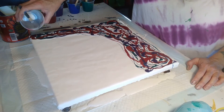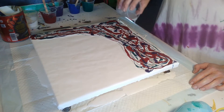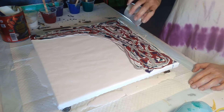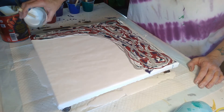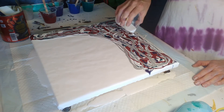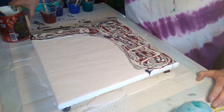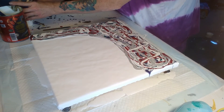Let's put some silver in here. I'm going to let this sit for just a minute and move these because I don't want them to blow everywhere, and then I'll be back to blow it out.